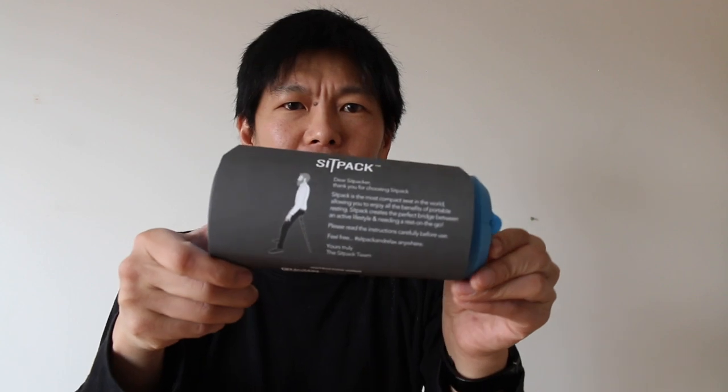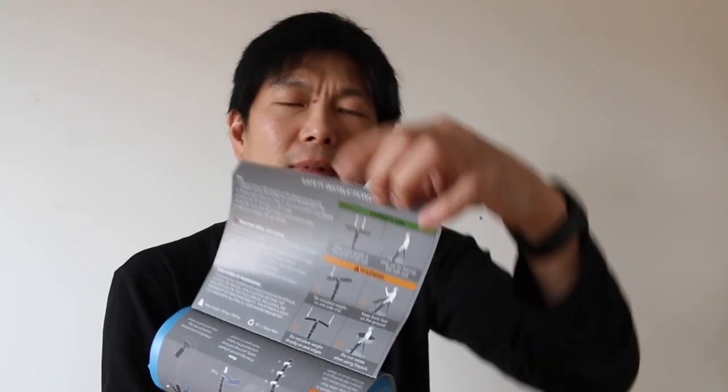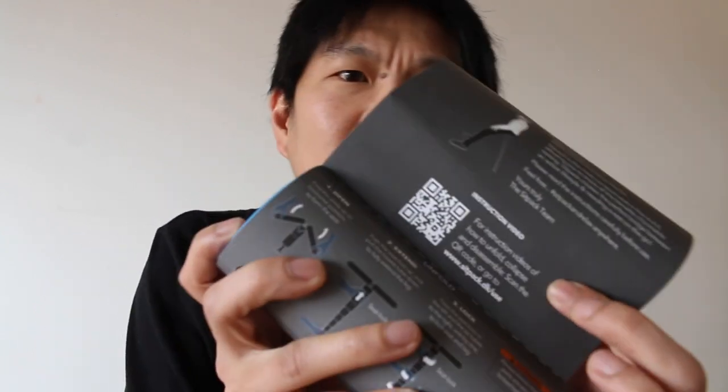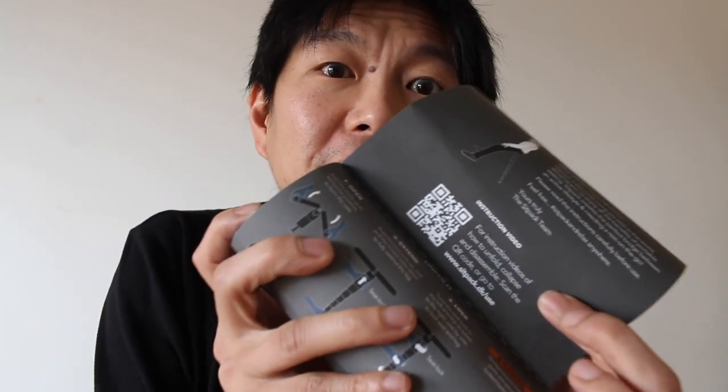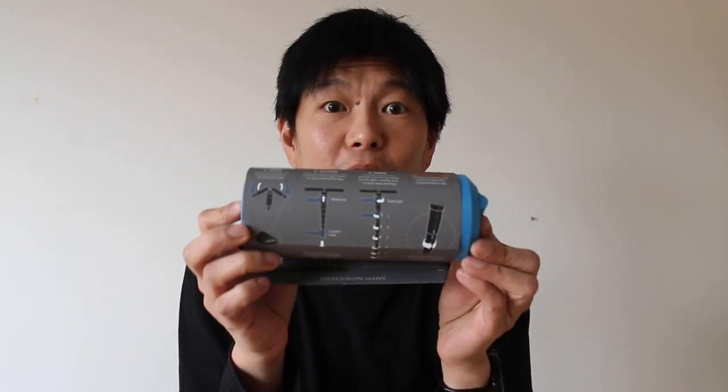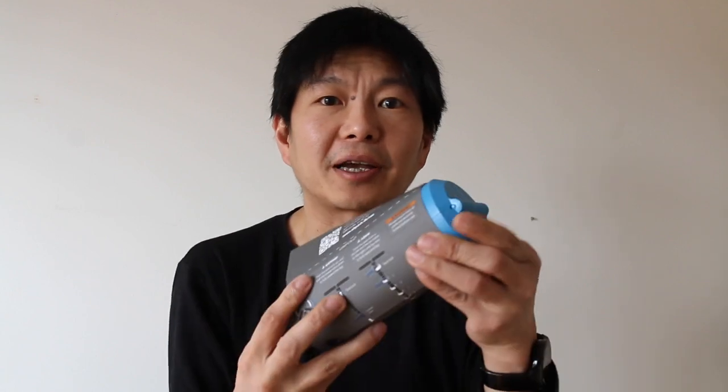Here are the instructions folded around the SITPACK. There are some usage instructions right here, there's a QR code for the instruction video, and all the instructions you need in order to get to use your SITPACK.